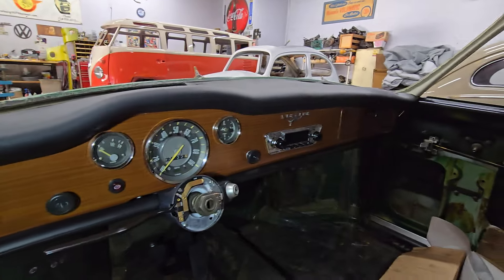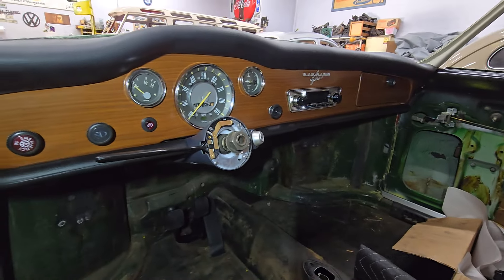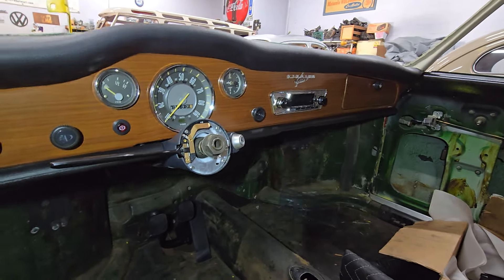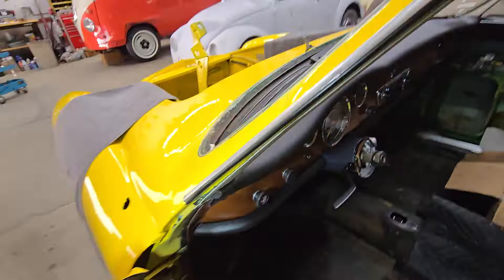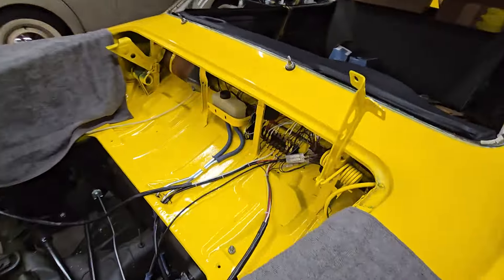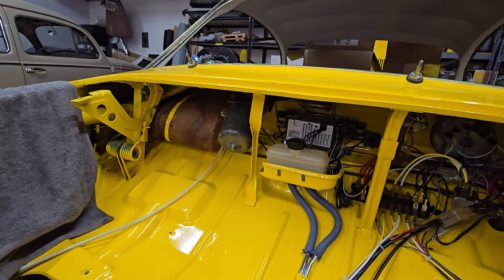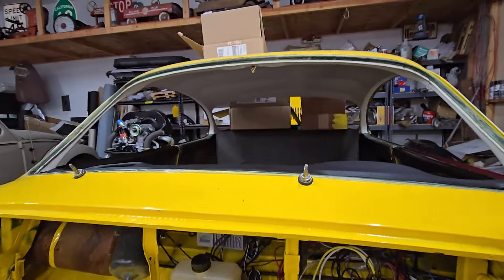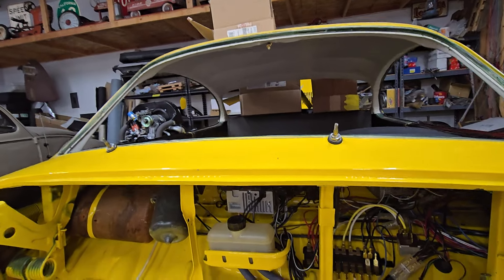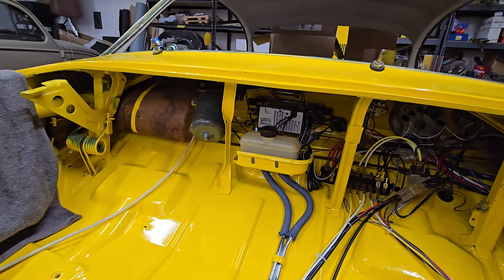Rafa put the top pad on today. The bottom one, the knee guard, was on but kind of loose, so he finished mounting that up. He also put in the complete windshield wiper assembly, at least all the under-dash part. We still have to put the wiper arms on, but there's probably no hurry until the windshield goes in — they'd just be in the way.